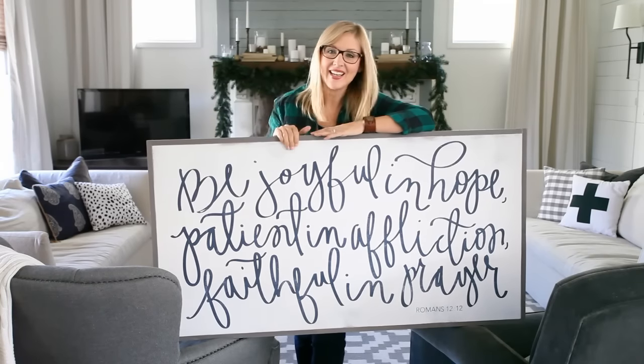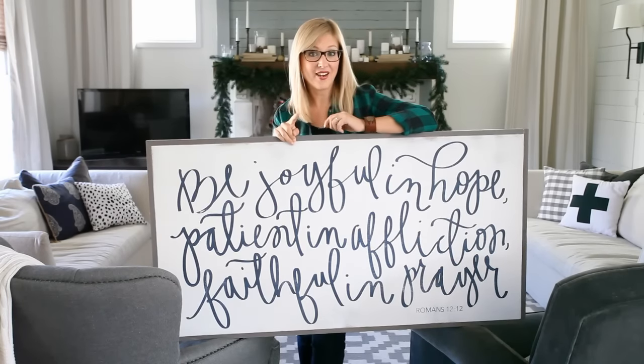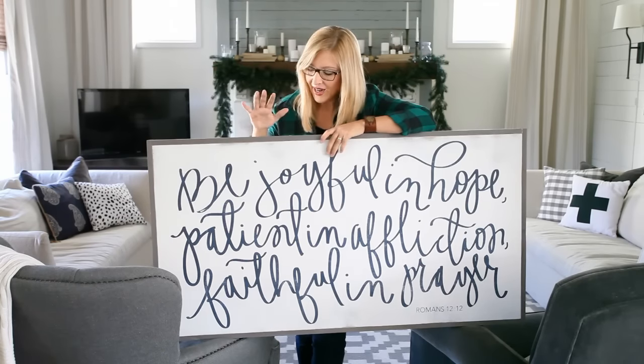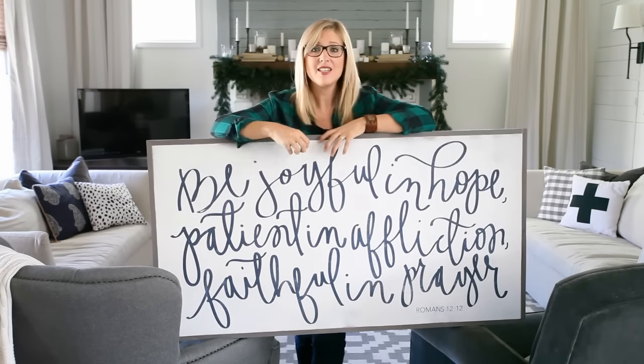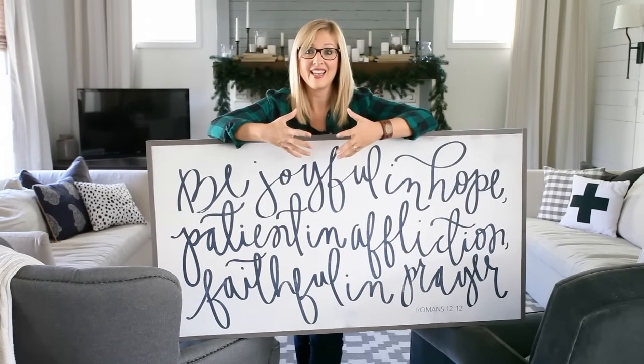So here's my saying sign. It came from a company called House of Belonging, which you can find on Etsy and Instagram. They're wonderful. I love a piece like this, especially when it's this big, because it's inspirational in such a huge way and you can't help but feel good when you have it hanging somewhere in your home.